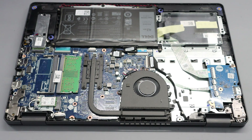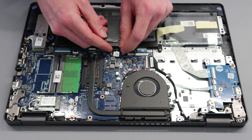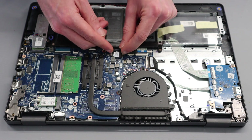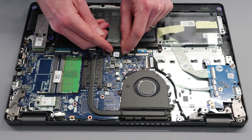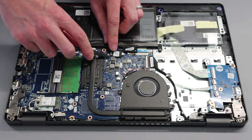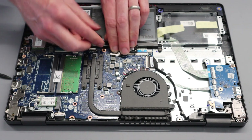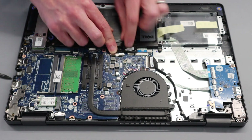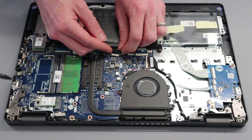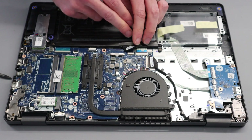With that done we are now inside the laptop. The first thing we want to do is find the connector for the battery — but first, peel the little label up that retains it, then pull gently on each edge of the battery connector to disconnect it.